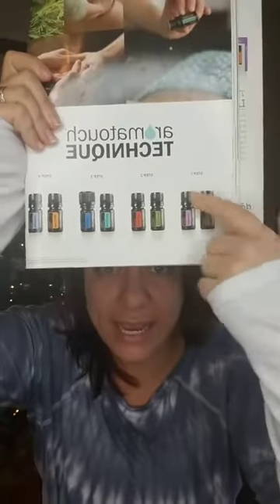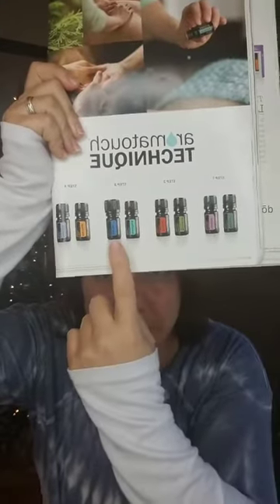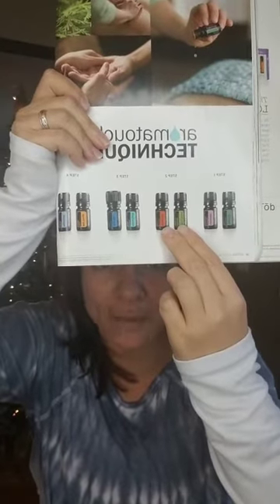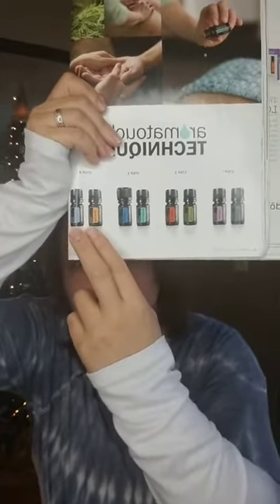So — Aromatouch Technique and Aromatouch kit. I'm going to show you my catalog. The oils you get with this kit are: Balance, Lavender, Melaleuca, OnGuard, Aromatouch, Deep Blue, Wild Orange, and Peppermint. These are your anxiety, calming, and grounding oils — they set you up for relaxation. Then these are your health and wellness, immune system support. This is like phase two. Then there's your inflammation and pain, and then the last two are for homeostasis.